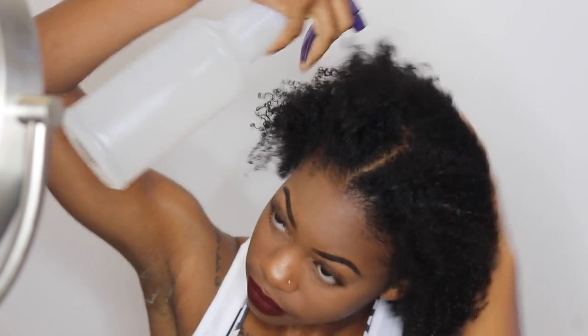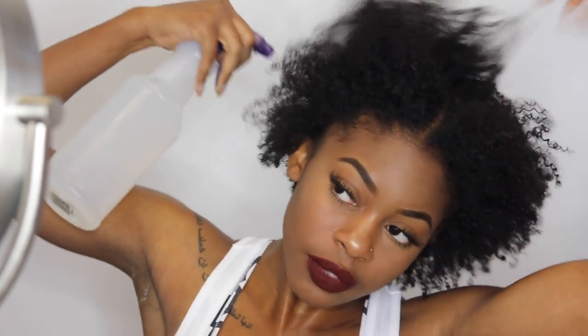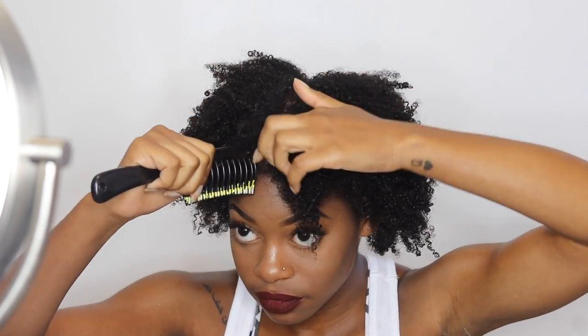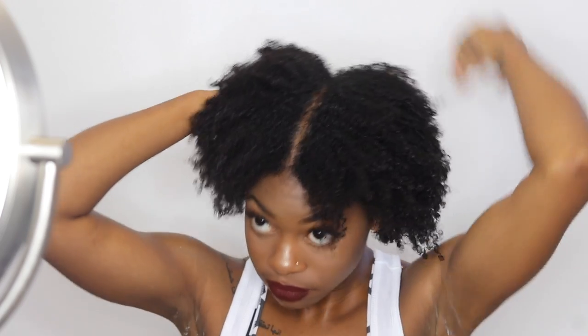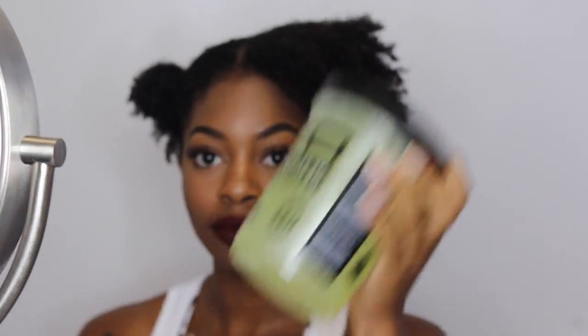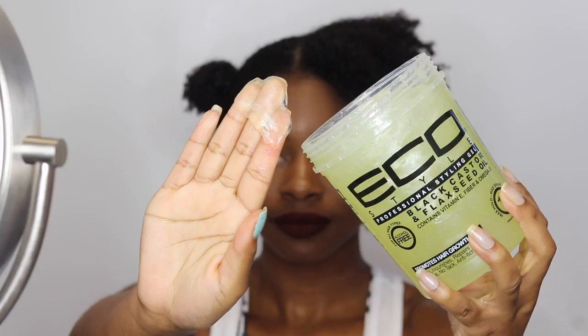I'm starting off with an old wash and go, so my hair is kind of stretched out. I'm just going to re-saturate it a little bit with water to make it more movable and easier to mold. First I'm going to split my hair into two sections, making a really nice straight part down the center of my head. Since I'm doing two big buns, you want to make sure your part is as straight as possible because it's going to show. Then I'm going to take my Equal Styler Gel — the one with Jamaican Black Castor Oil — and apply it all around my hair and edgeline to smooth everything out.